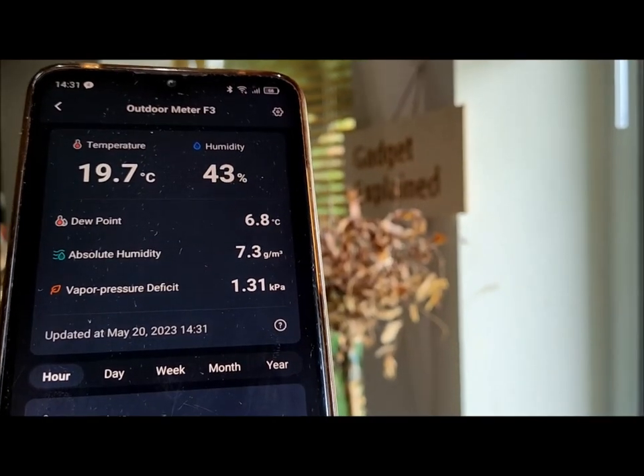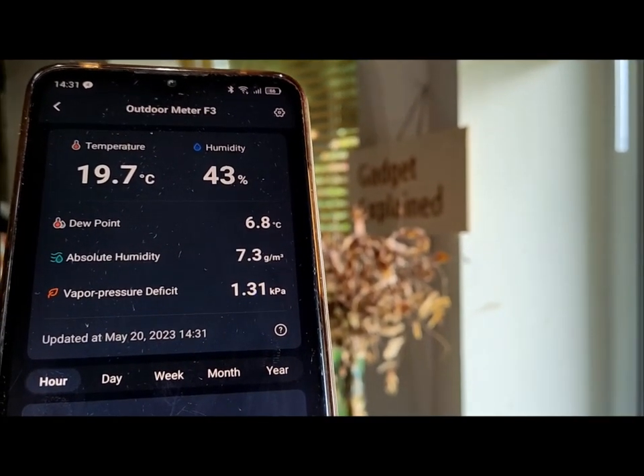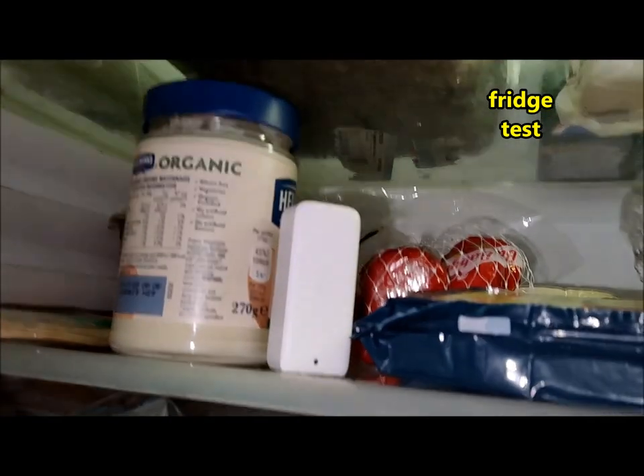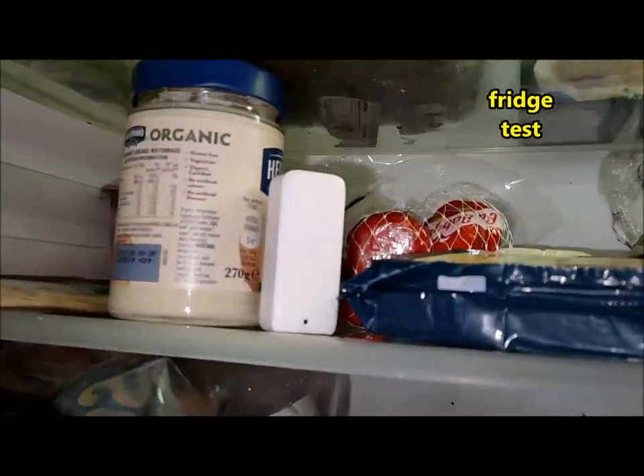Furthermore, the SwitchBot Meter supports data exporting, with up to 68 days of local data storage and up to 2 years using cloud storage, although a SwitchBot Hub is required for cloud storage.